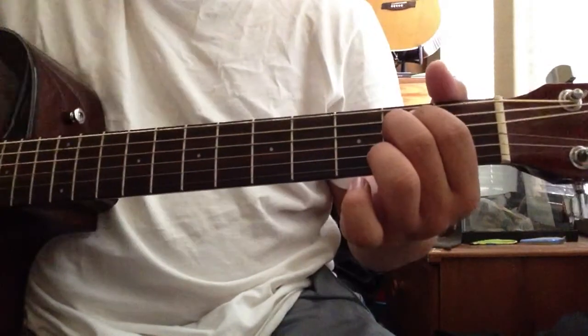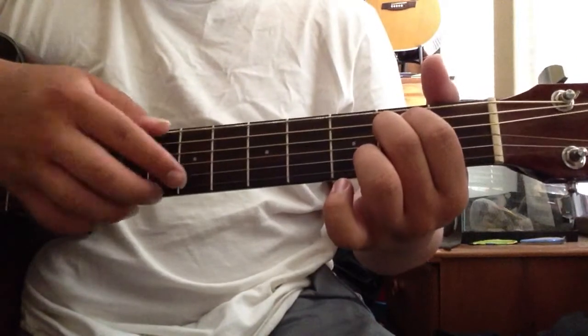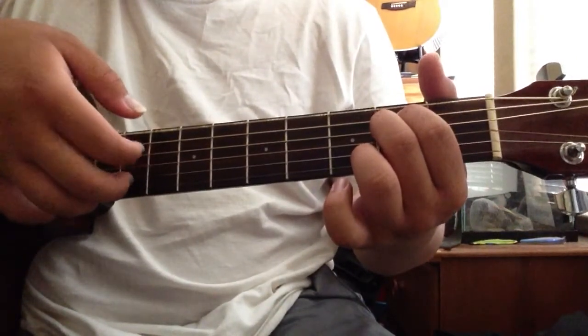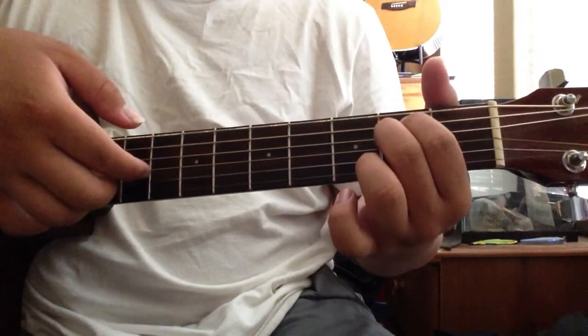And then E minor. That's gonna be: six, three, one and two at the same time, and then back to three.